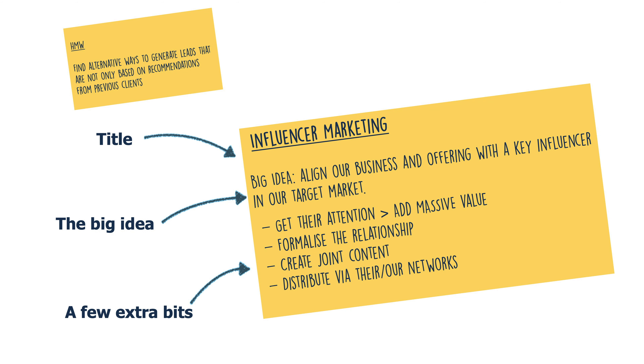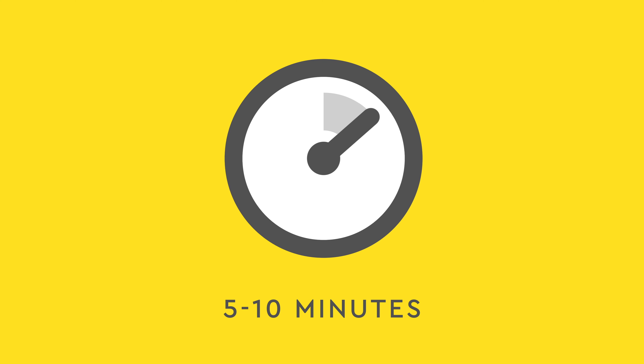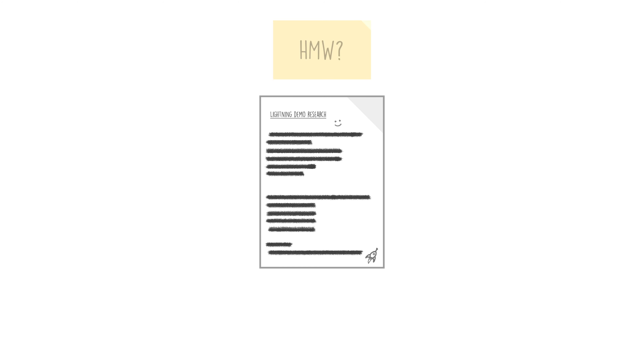Now, to make this more shareable with the group, take all of those notes and turn them into a rectangular post-it summary. Give it a title, explain the big idea from the research you've found, and add a couple of details to explain the main points. Pause the video here and take five to ten minutes to do that. Once everyone's done, clear everything from your board and leave just your lightning demo notes, the related how might we, and the lightning demo summary post-it. Then present back to your group — pause the video and give each other two to three minutes to explain your lightning demo example.